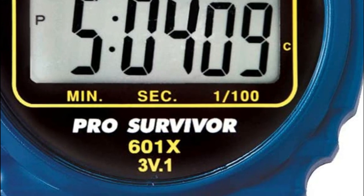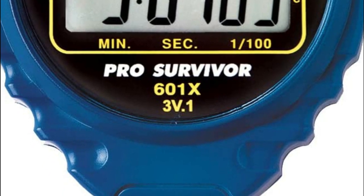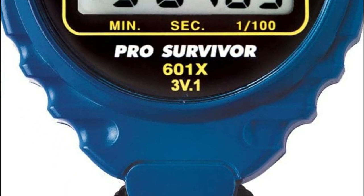In sports, stopwatches are used to measure the time it takes for athletes to complete a race, run, or swim. They are also used to measure how long a game or match lasts.